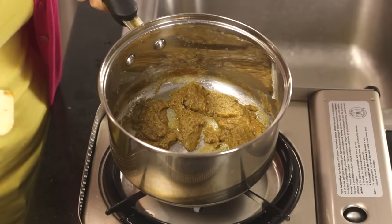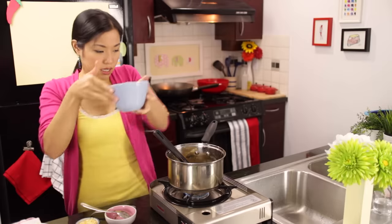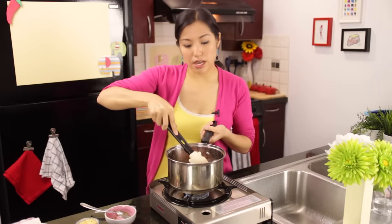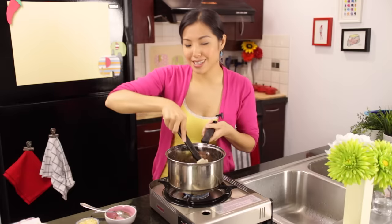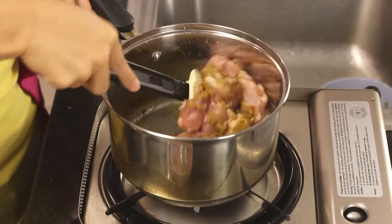The oil is starting to bubble around the edges of the curry paste — that's the coconut oil that separated from the coconut milk — and now you're going to add your chicken. If you're using chicken breasts the process will be a little different: you won't add the chicken right now, you'll add it at the end so you don't overcook it. Chicken thigh we're going to let simmer and braise. I'll include how to deal with chicken breasts in the written portion of the recipe.